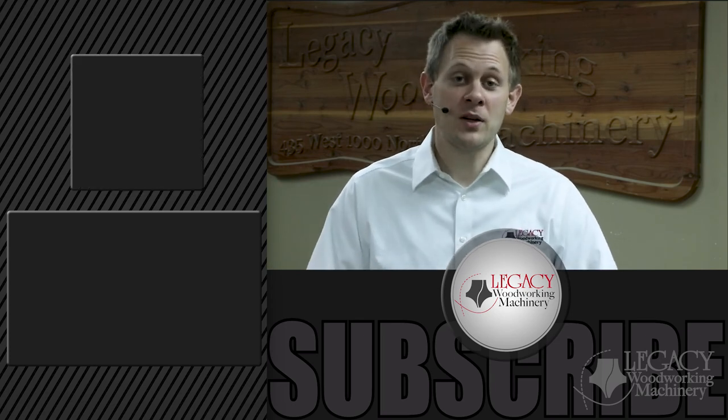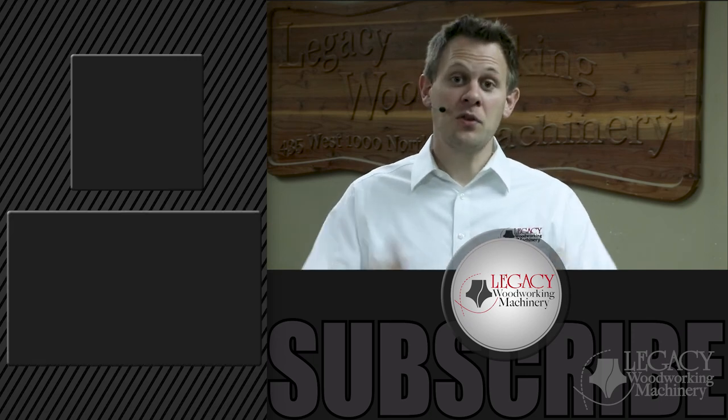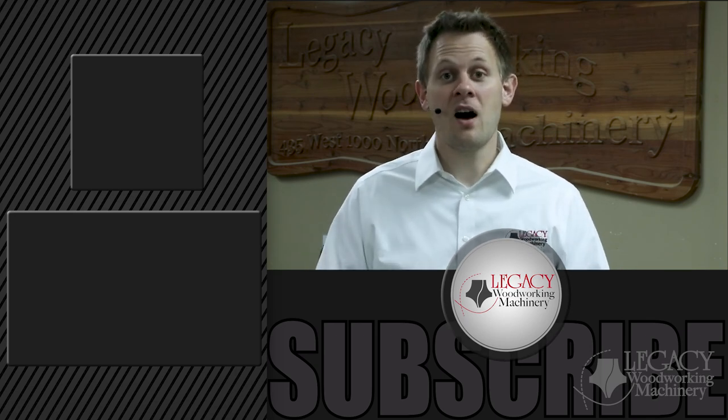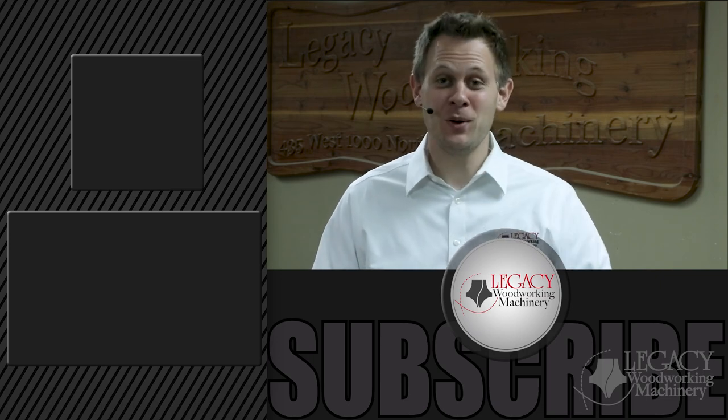Don't miss out on watching one of our favorite videos — the best CNC machine — by clicking the link right down there. Also subscribe, click that bell icon, and check that notification box if you want to stay notified on upcoming Legacy videos. As always, thanks for watching and we'll see you in the next video.